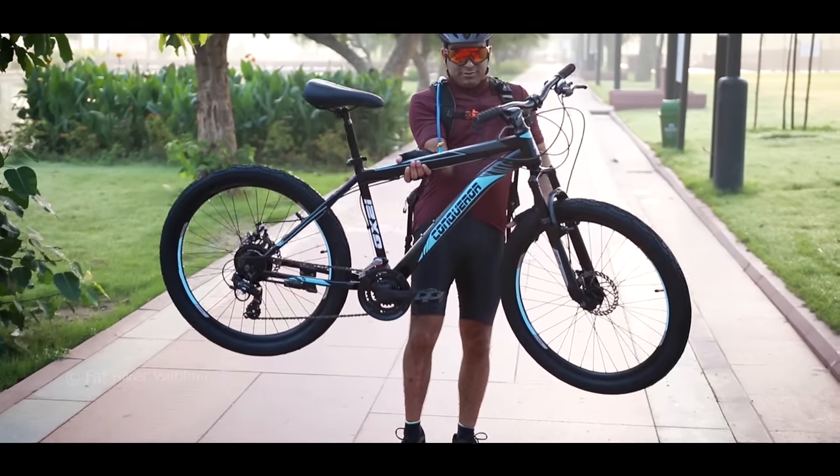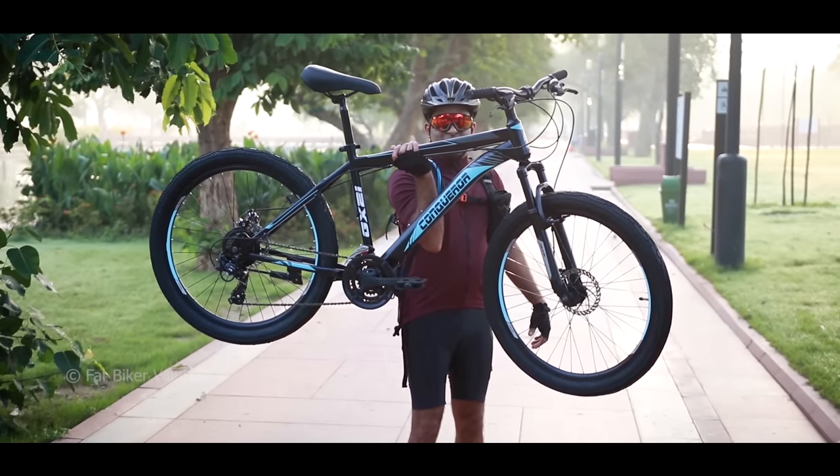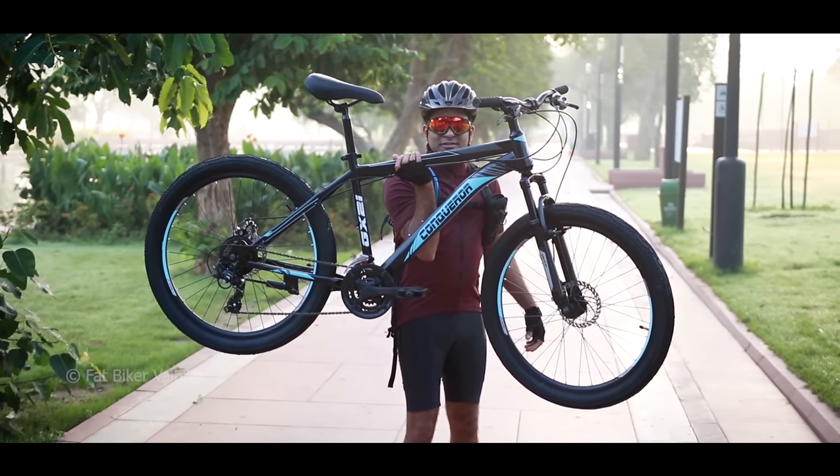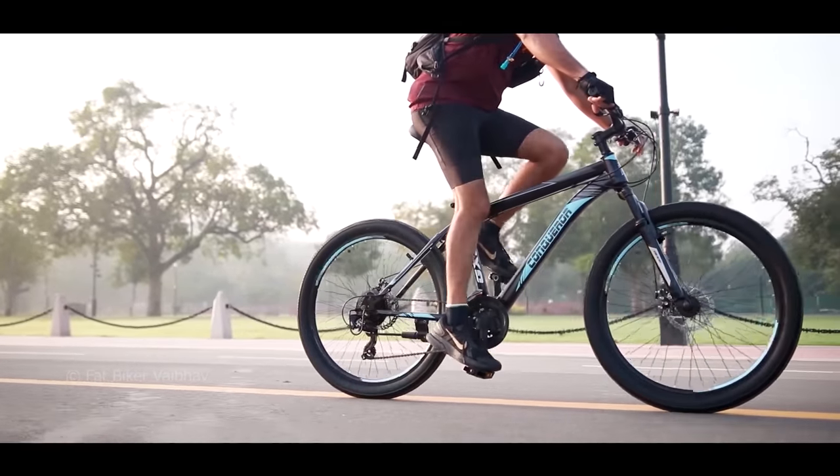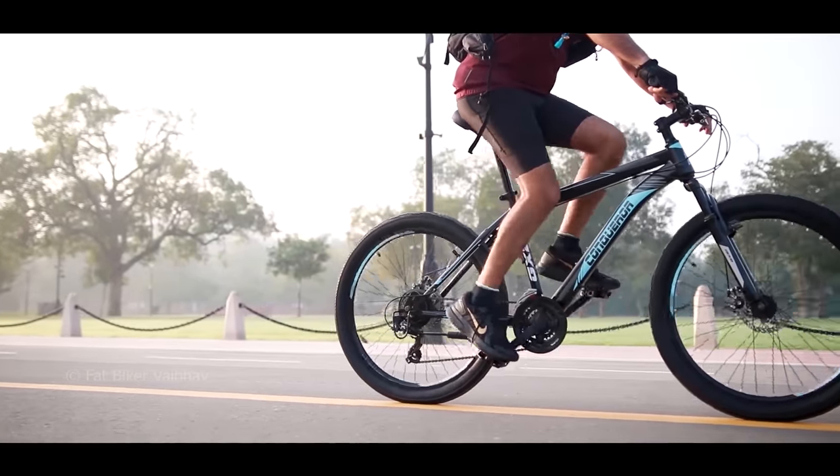The weight of the bicycle is mentioned as 19.5 kg on the website, but when I tested it myself, it was 18.5 kg. A lighter bicycle is always better, so that's a good thing for people who buy this bicycle.